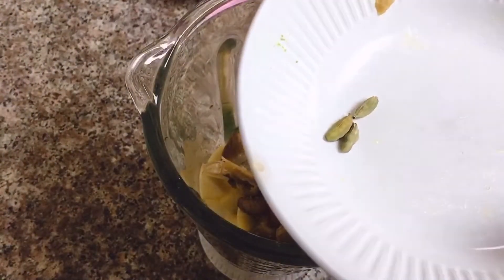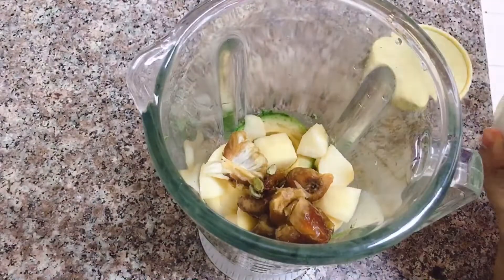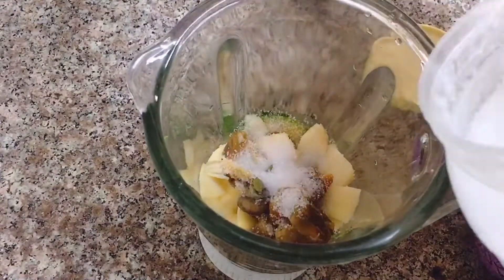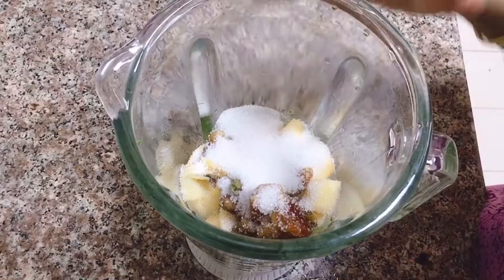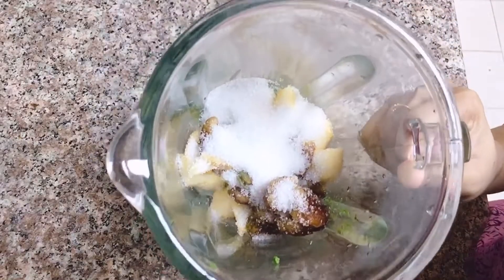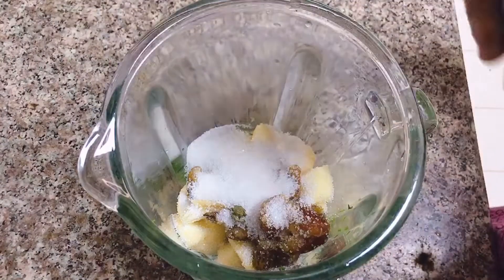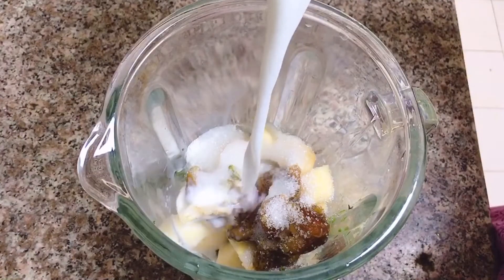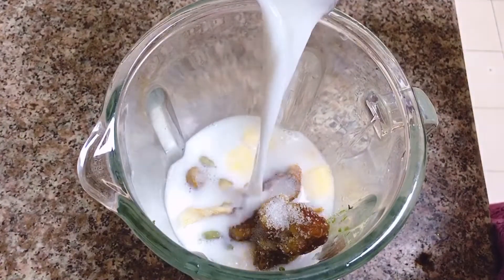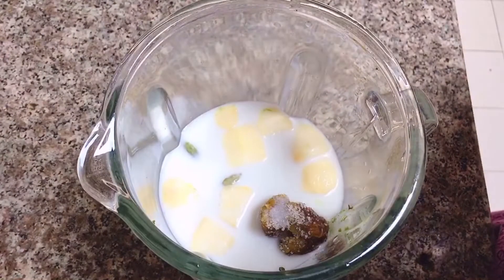I've added 3 chariots and keep them in the same way. The chariots are using a taste. I'll add 5 tablespoons of the chariots. Now we have to add water. I put water on ice cubes.